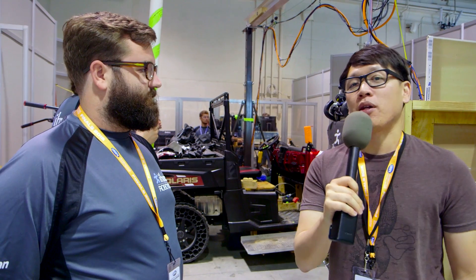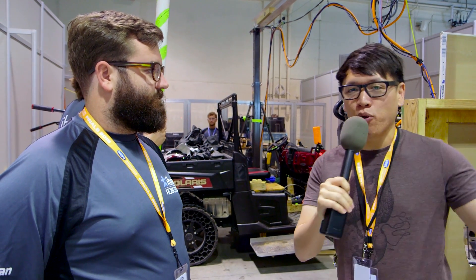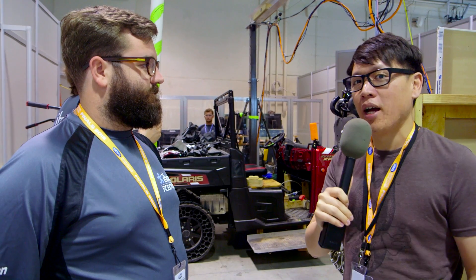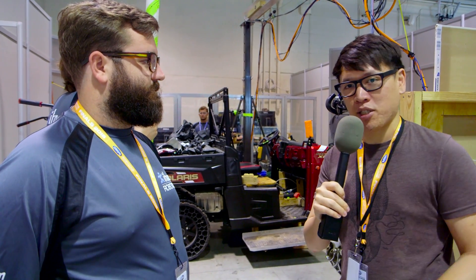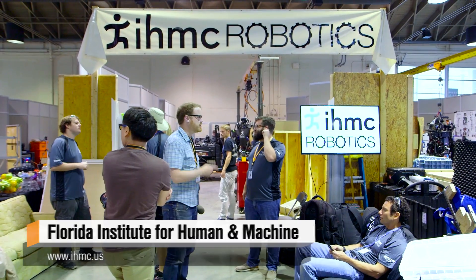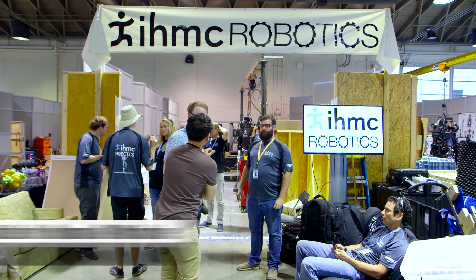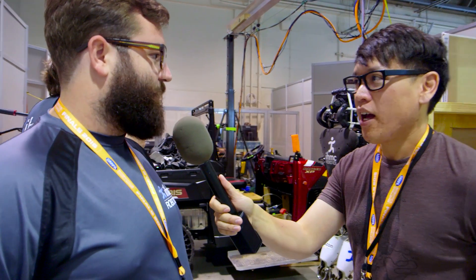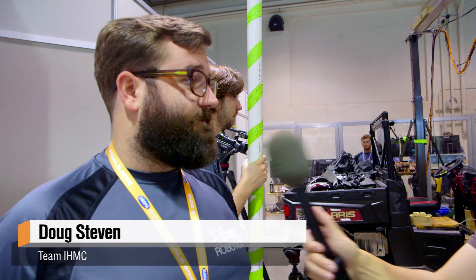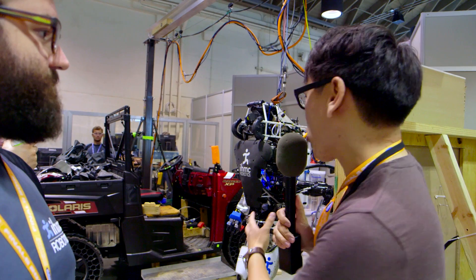This is Norm from Tested.com, here at the DARPA Robotics Challenge Finals. 24 teams from all over the country and all over the world have come and brought their robots and their teams to tackle this challenge. I'm here with Doug Steven of Team IHMC — the Florida Institute for Human and Machine Cognition — a nonprofit research institute out of Pensacola, Florida. What I'd love to learn from you and your team is how you've taken advantage of this robot platform.